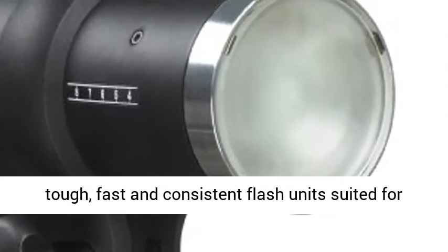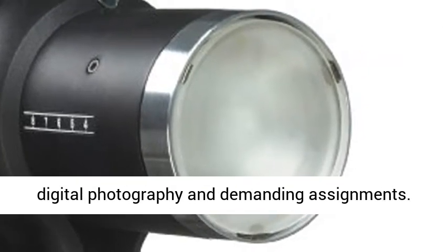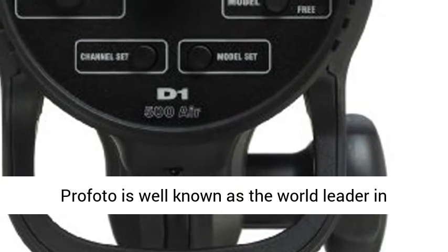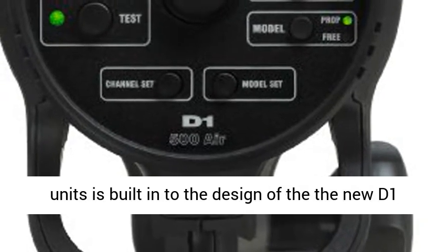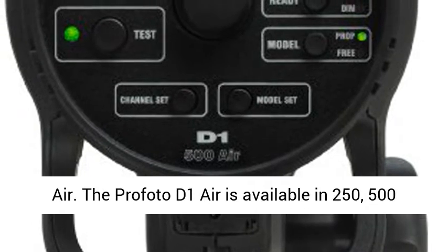About the D1 Air 500. Professional photographers today need durable, tough, fast, and consistent flash units suited for digital photography and demanding assignments. Profoto is well known as the world leader in electronic flash technology. Our 40 years of experience in developing state-of-the-art flash units is built into the design of the new D1 Air.